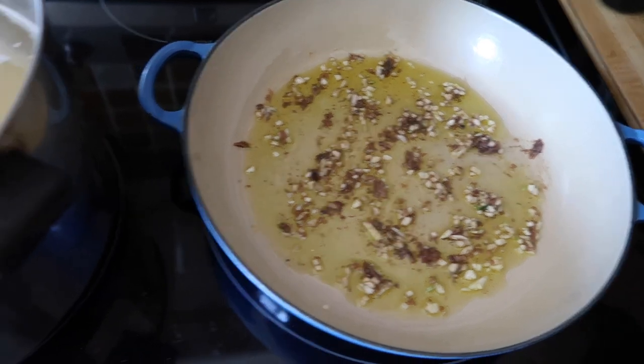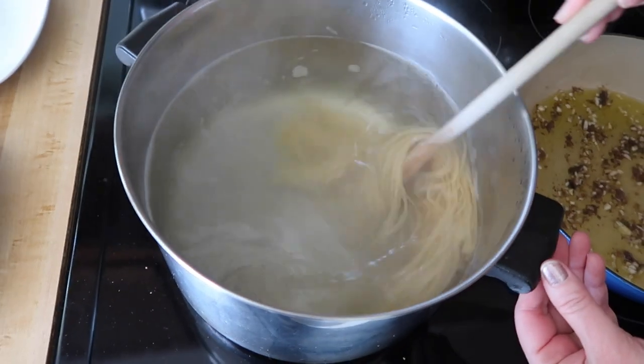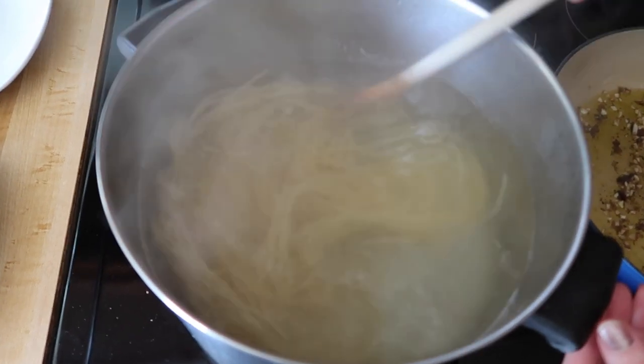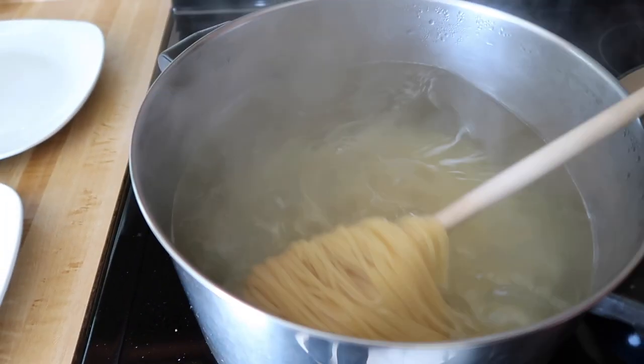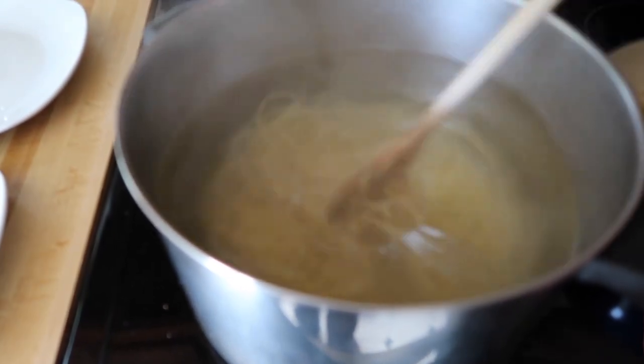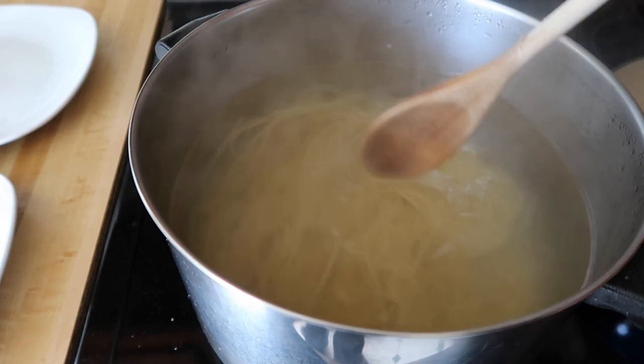Let's check on our pasta and give it a stir, make sure it's not sticking to the bottom. Everything is coming along nicely. Spaghetti is perfect for this sauce — the sauce will cling very nicely to this shape of pasta.